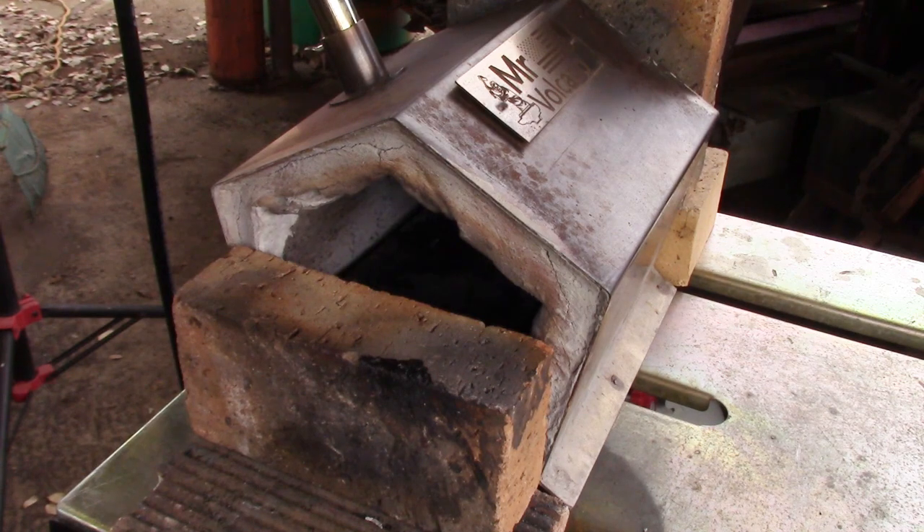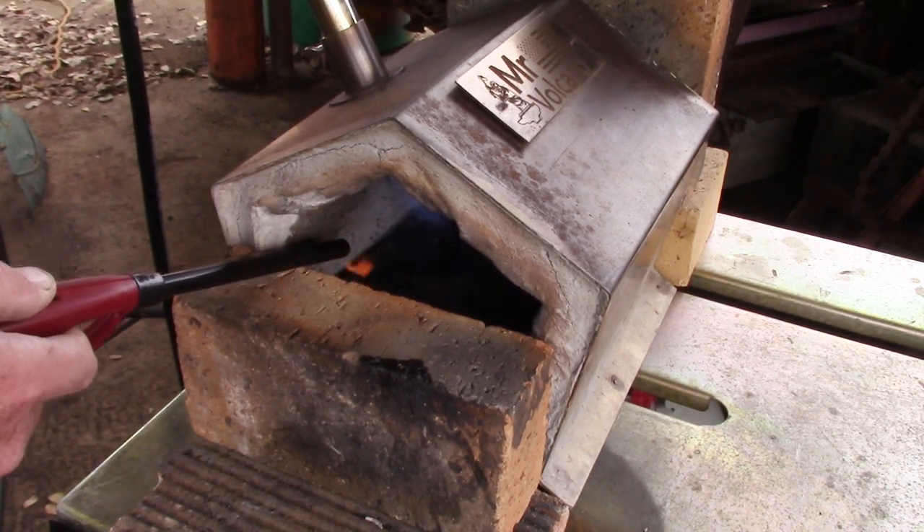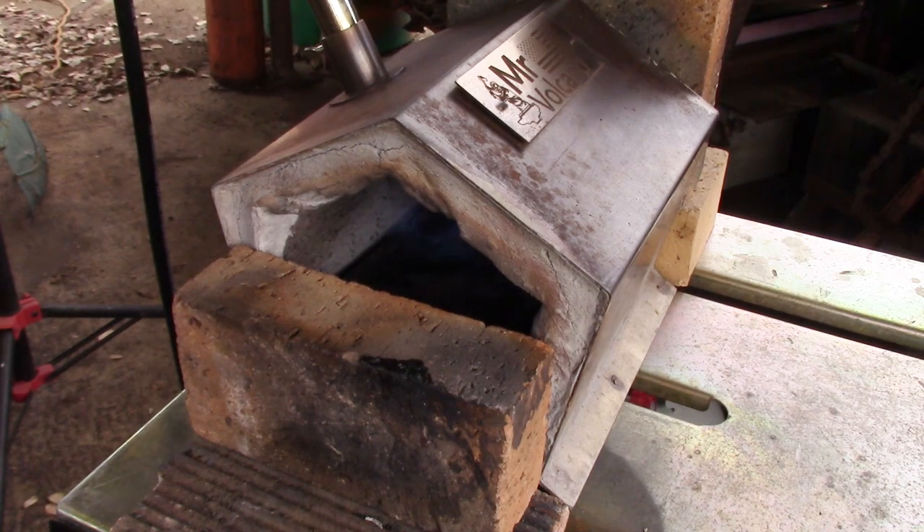Let's spark it up and see what it does. Well, that's coming up to heat. I'll cut some bar stock and we'll have a look at some theory.